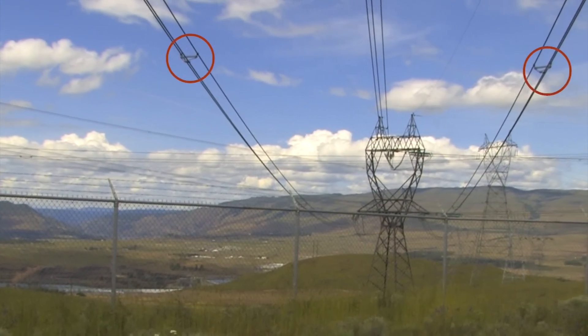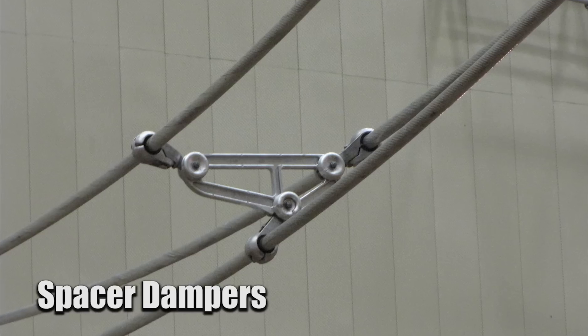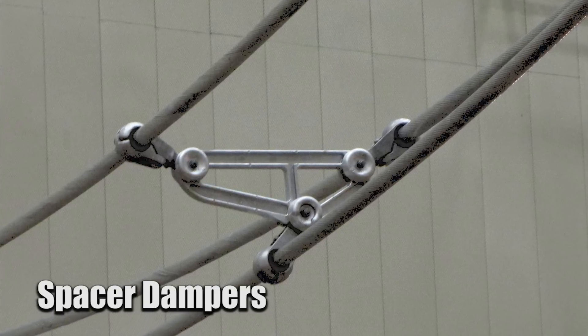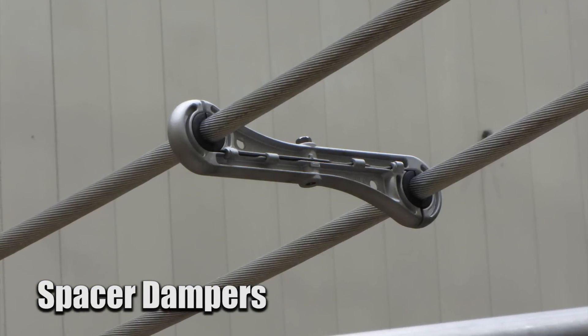This is a spacer damper that must meet exact standards specified by the utility. One such requirement is that it be Corona free for a voltage 15% higher than that of the line on which it will be used.